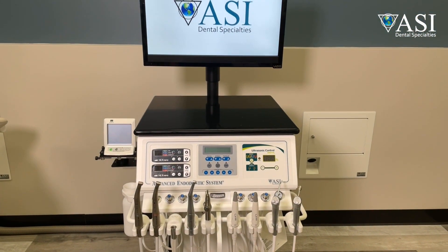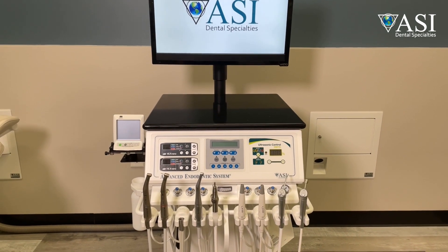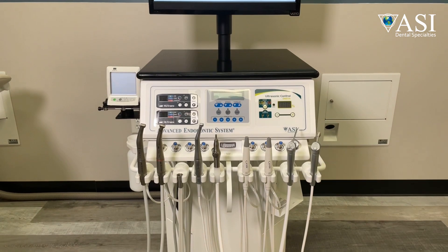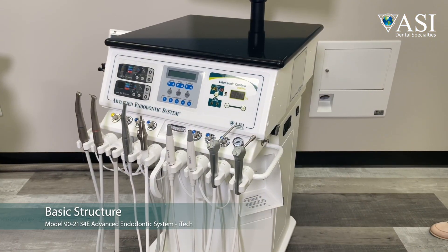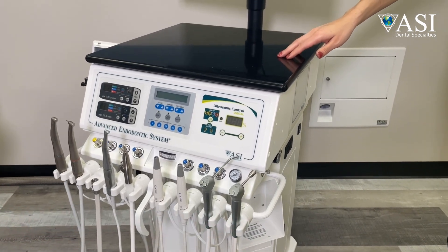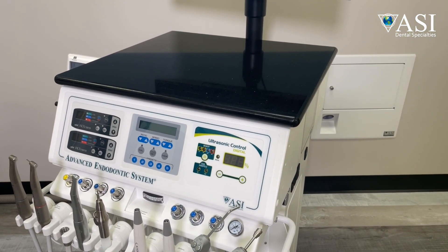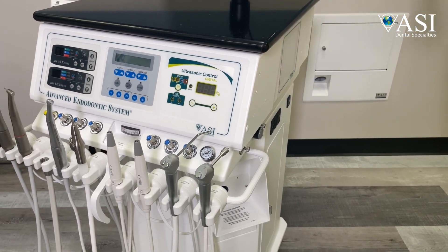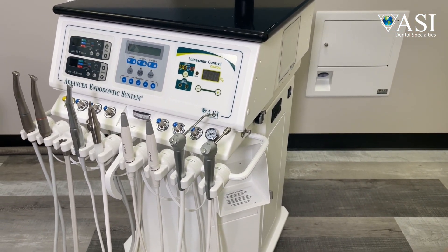Not only do we integrate instruments, but everything that typically goes on counters or inside cabinets can be done on the cart. The basic structure overview includes a large, non-porous engineered quartz worktop called Cambria and a custom paint color. The main chassis is a 1/8th inch thick wall aluminum with a durable powder coat finish.